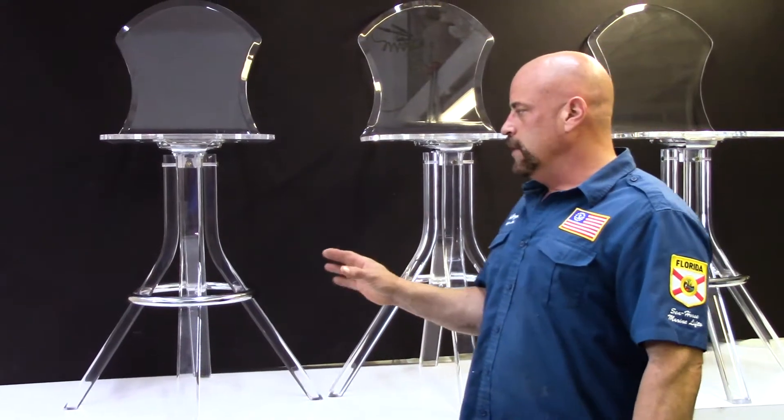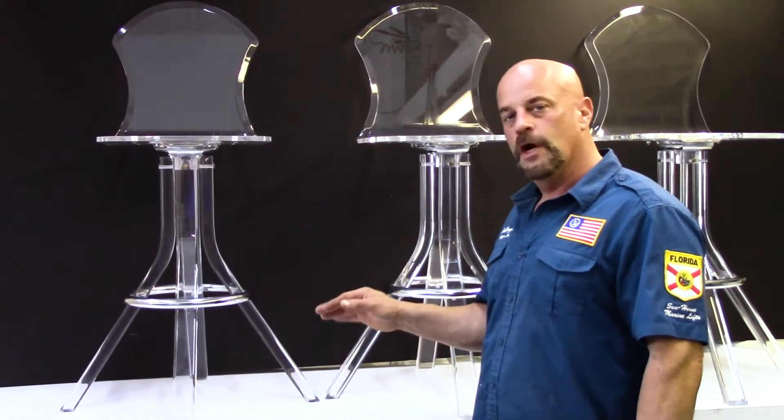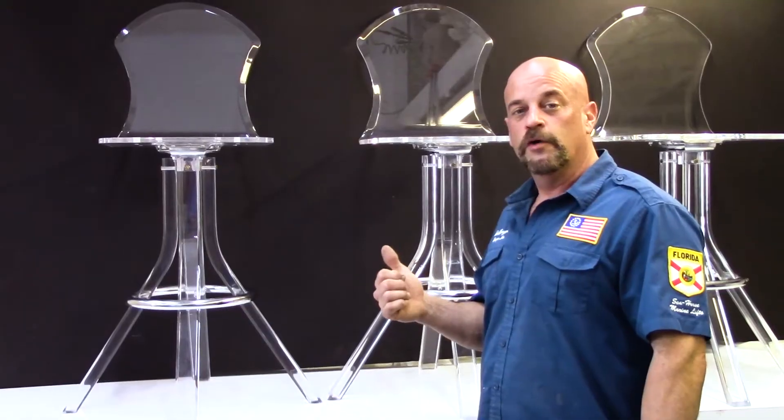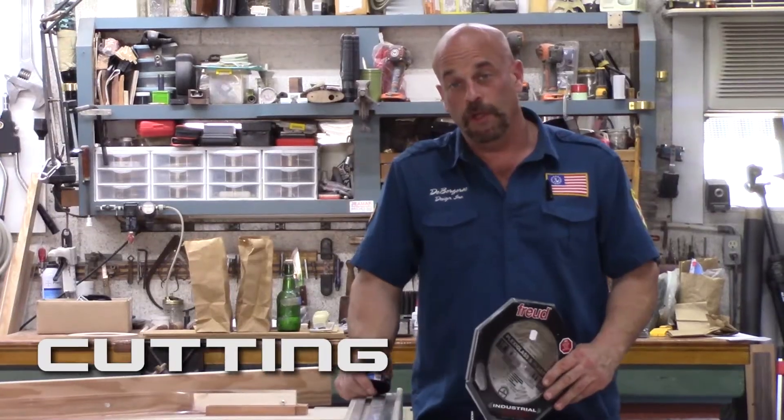Basically, we need to disassemble the whole unit. We're going to set up a jig, chop one leg at a time, polish it back up, and reassemble the units. We're going to try to be really careful because acrylic chairs aren't cheap. We got all of the chairs apart, so let's get started.